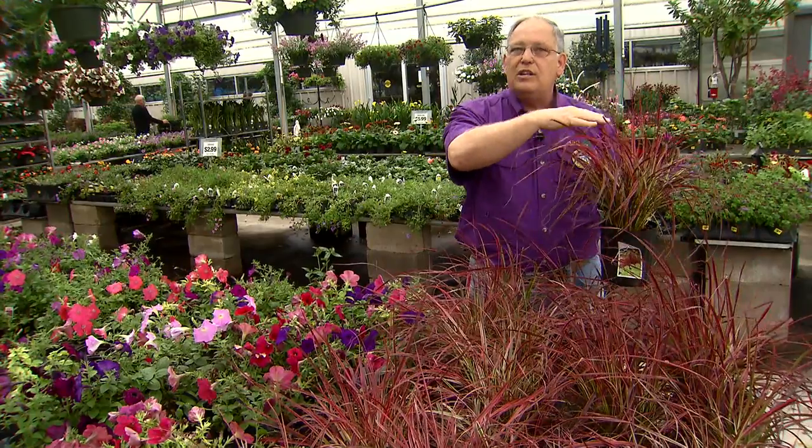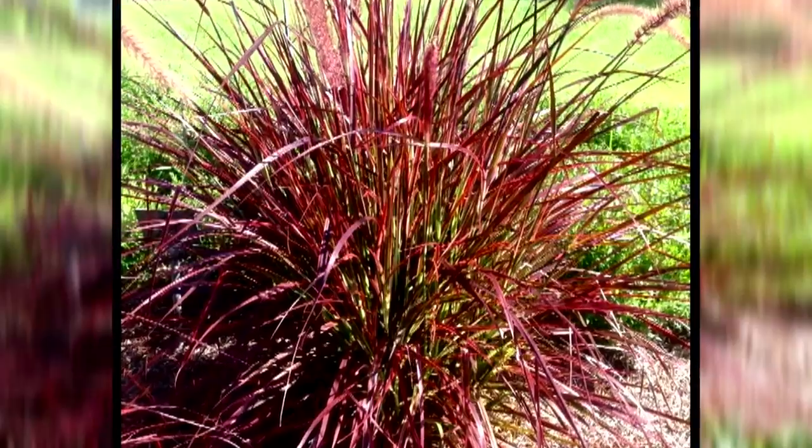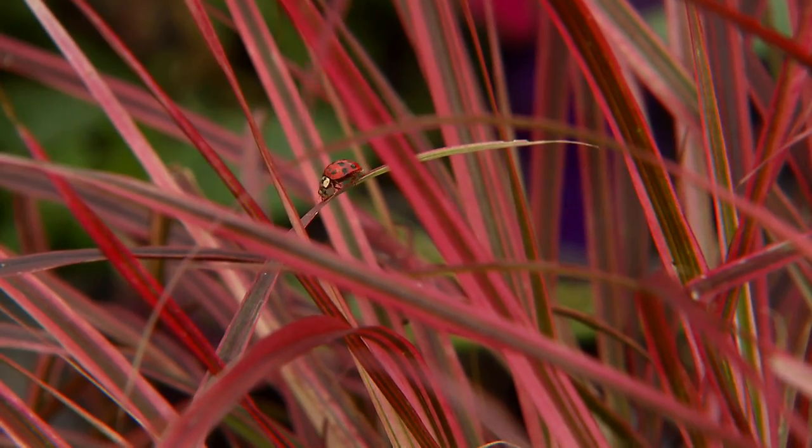They get to be a good height, about 24 to 36 inches tall. So these are great plants to locate in the background of a flower bed, in the middle of a container, or in the middle of a circular bed, where they can really put on a display and be the focal point.